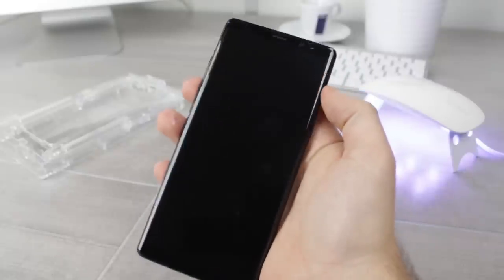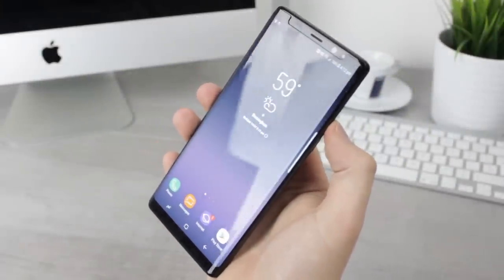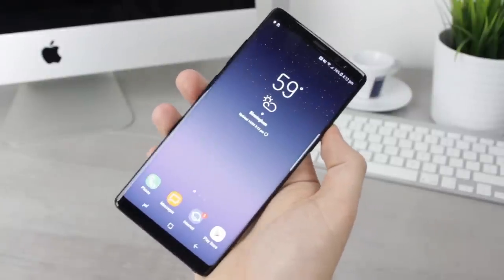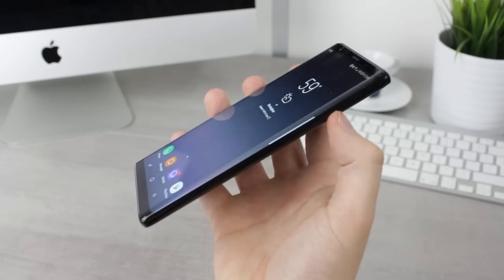You'll instantly notice a superb fit, look, and feel with no horrid glue marks that can often be seen on other protectors. You'll also notice the fully clear appearance, which looks fantastic — many other protectors use black lining around the top, bottom, and sides to hide the glue, but the Dome glass doesn't need to, thanks to the high-tech installation process which leaves the phone looking and feeling fantastic.